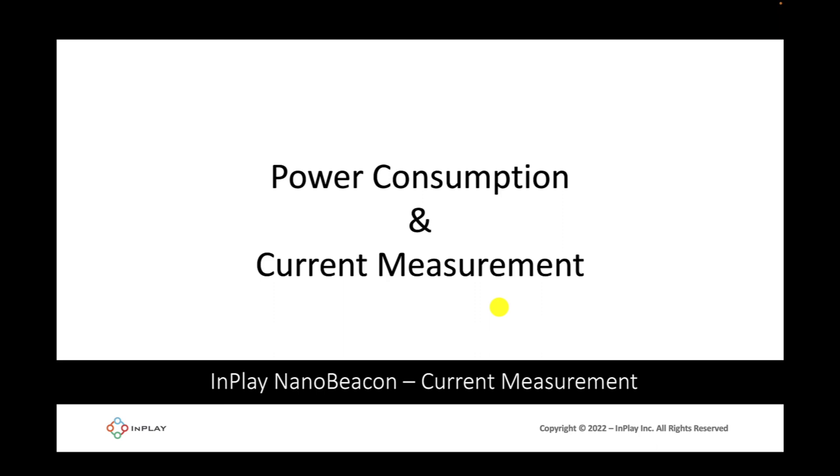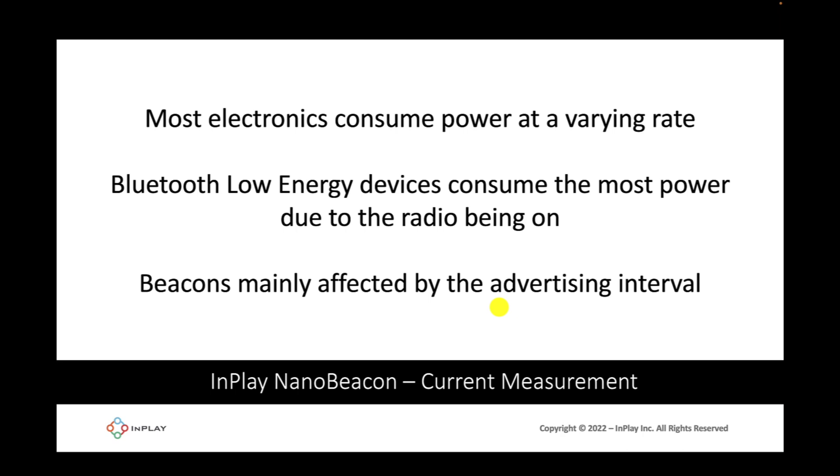Before we get into actually measuring the current on the IN100 development board, let's go over some important background information on power consumption and current measurement. Most electronics consume a varying rate of power, unlike something like an analog clock where the power consumption is constant across time. For BLE devices, power consumption is heavily impacted by the amount of time that the Bluetooth radio is turned on.